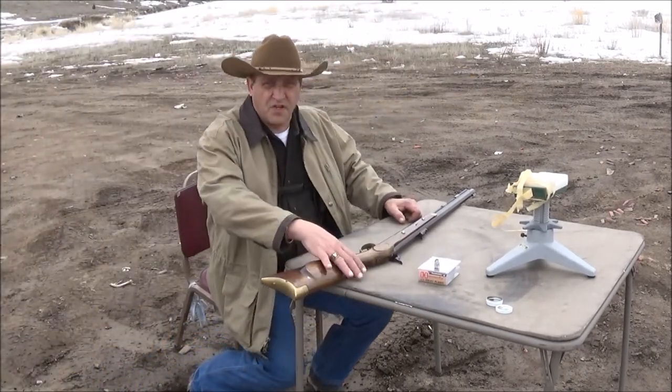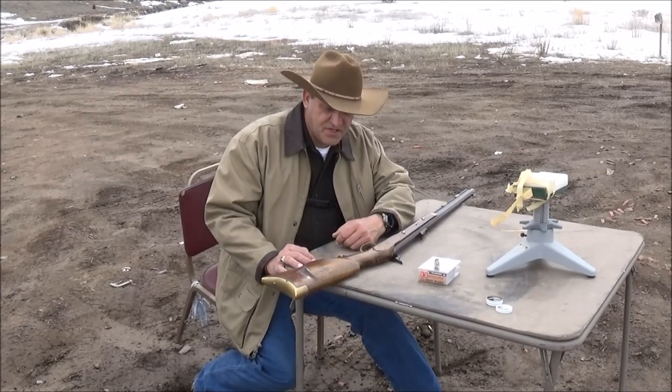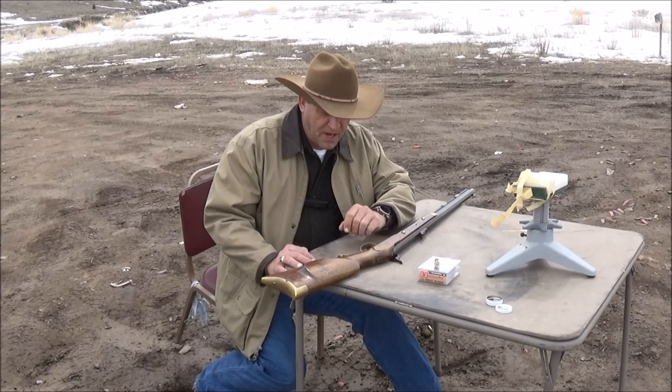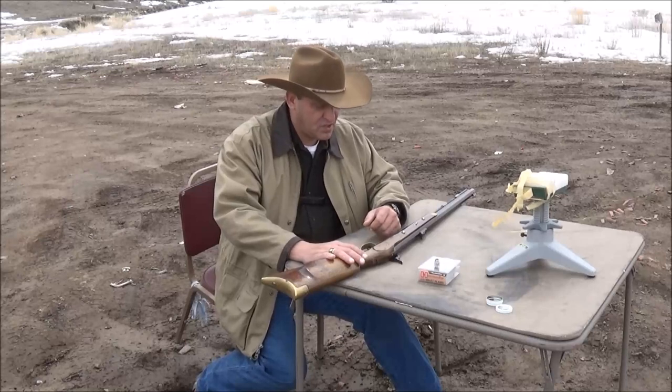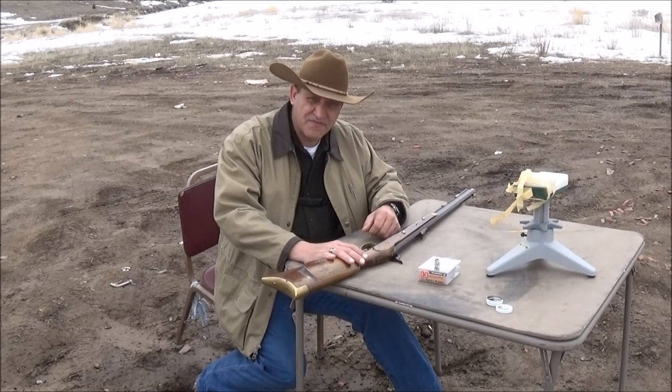Hello everybody, welcome back to the great state of Montana. This is the Carbine Cowboy. Today I'm going to be out here doing a video on my black powder rifle. I'm getting this thing ready for bear season, which starts here in about another week and a half. It's the 15th of April.